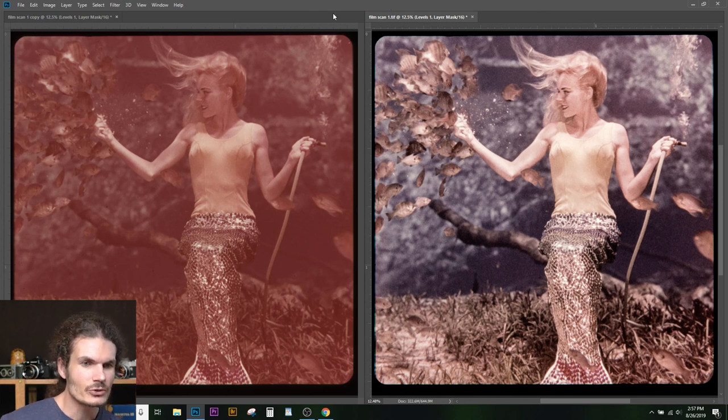Film does not last forever, so it's nice to archive these things before they've gone too far. There it is — a lovely mermaid of Weeki Wachee. Hope you enjoyed this tutorial and enjoyed looking at the mermaid appear in all her glory again. Thanks for tuning in — we'll try restoring some more film in future episodes.